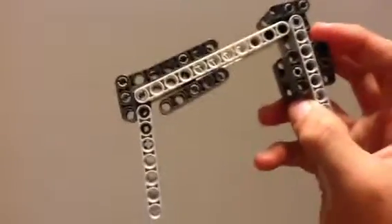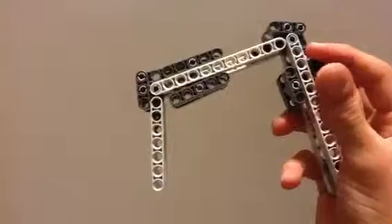This is a prototype for a finger using Lego Pneumatics.